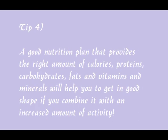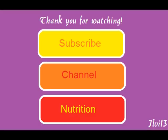Finally, one of the most important tips is that you need a good nutritional plan. If you are eating crisps, fries, and ice cream, you won't get in good shape. You'll have to change your lifestyle a little bit to get the right amount of calories, proteins, carbohydrates, fats, vitamins, and minerals. If you're interested in learning more about nutrition, click on the link below and subscribe to my channel for more fitness and nutrition videos.